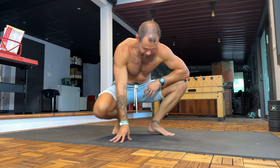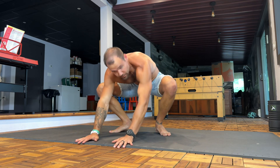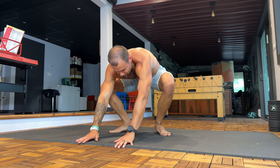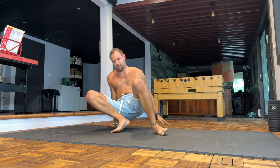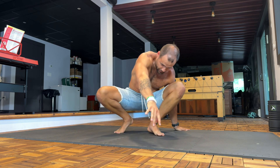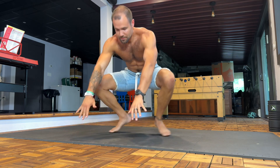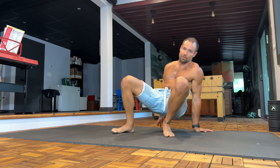Around the world squat. Starting off in your deep squat, hands to the floor in front of you, and you make your way around facing the same direction the whole time until you're back where you started. Heels down — try and keep your heels down throughout the movement if you can.